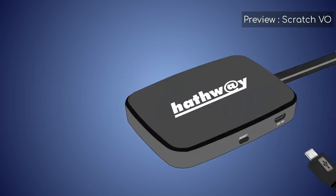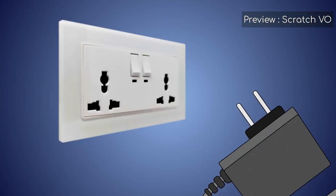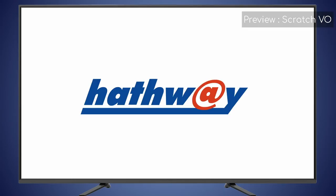The Hathaway Playbox is powered by the supplied power adapter. Connect the micro USB cable from the adapter to the Hathaway Playbox, then connect the power adapter to the AC power socket. The TV screen will now show the Hathaway logo, and the Playbox is starting.